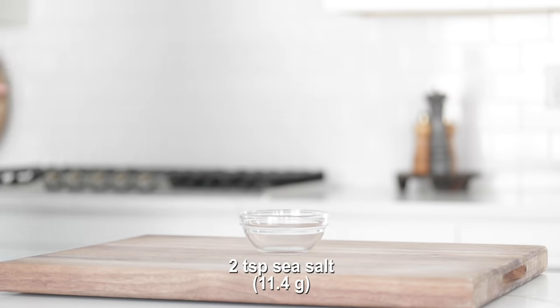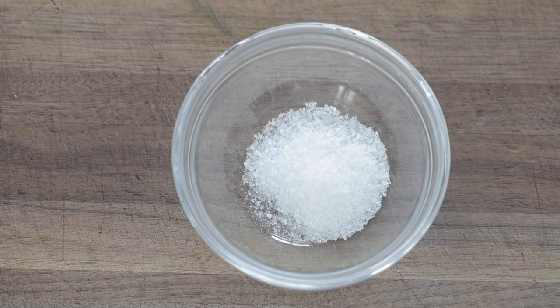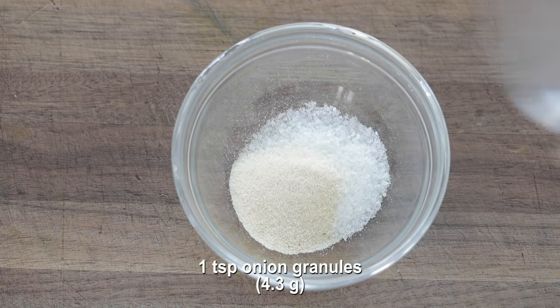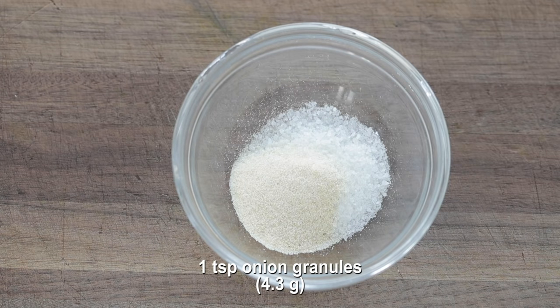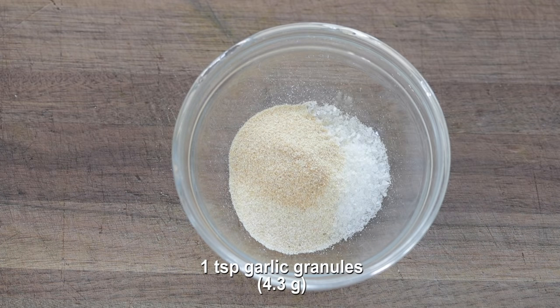You know how much I love salt, so that's exactly what we're gonna start off with in this spice rub. Go ahead and add some sea salt or kosher salt to a bowl. Next, I'm gonna add in some onion granules, followed up with some garlic granules. I like the granules better than the powder, but if you only have powder, that's fine.